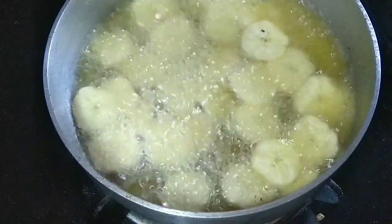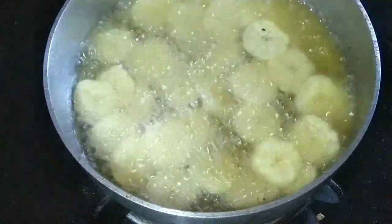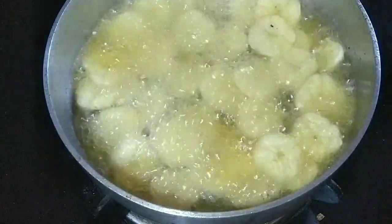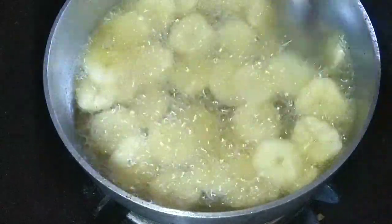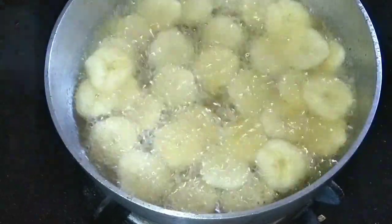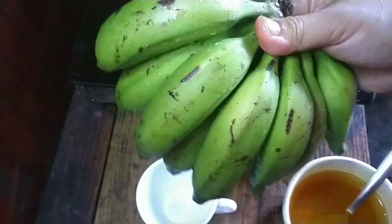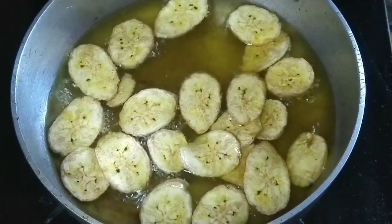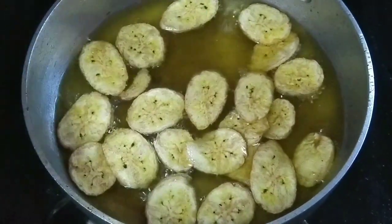I will cook the dish if you want to cook the dish. I will cook the dish in a little bit. We will cook it with a little bit.